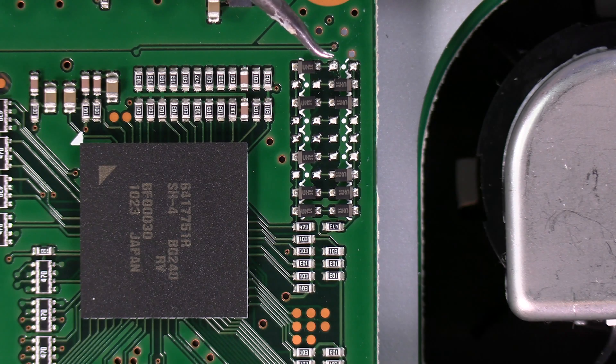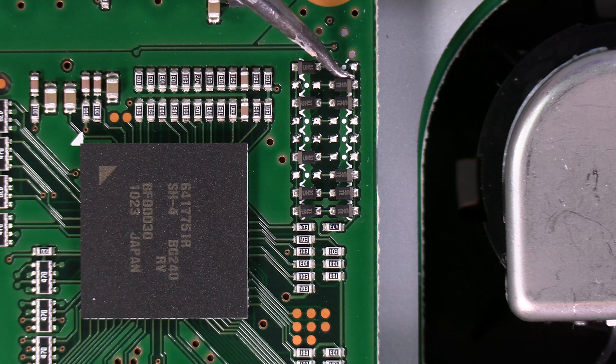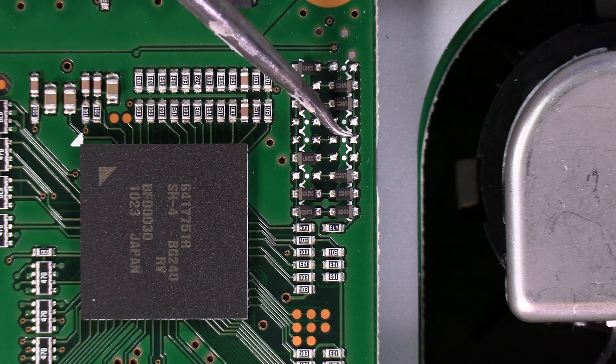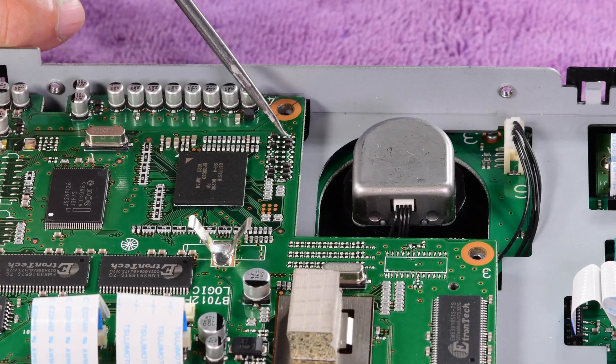Here's a close-up on the bank of diodes that we're working with. You're going to want to remove for full transmit: D-59 — it's already gone as you can see. D-58 is still there. D-57 is still there. D-56 is already gone. So the only ones I need to remove are these two, D-58 and D-57.